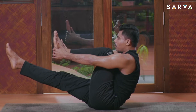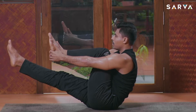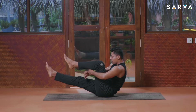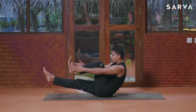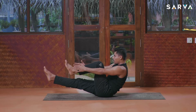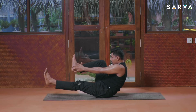Grab your foot and hold this pose here. Ten, nine, eight, seven — if it's not happening, you may grab your knee here, or hug it like this. Okay — seven, six, five, four, three, two, and one. Now opposite side, hold.